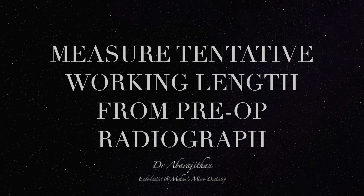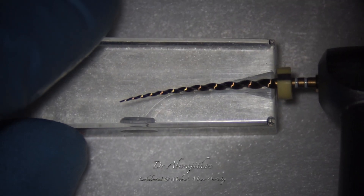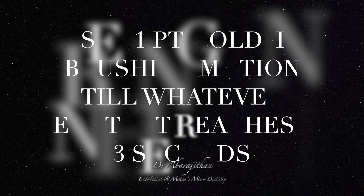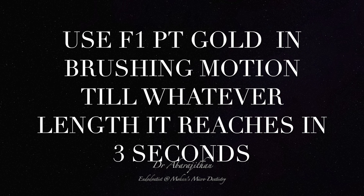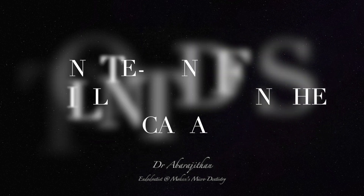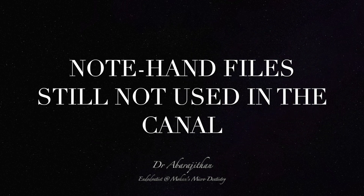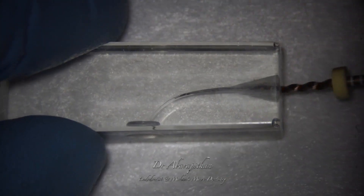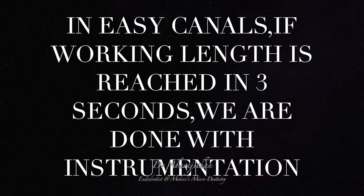The tentative working length will be measured from the preoperative radiograph. Following this, the F1 Protaper Gold will be used in a brushing motion inside the canal for just 3 to 5 seconds. The hand files have not been used in the canal yet. The file is used passively in small up-and-down motion till resistance. In some very wide canals, the file might reach the working length even at this step.